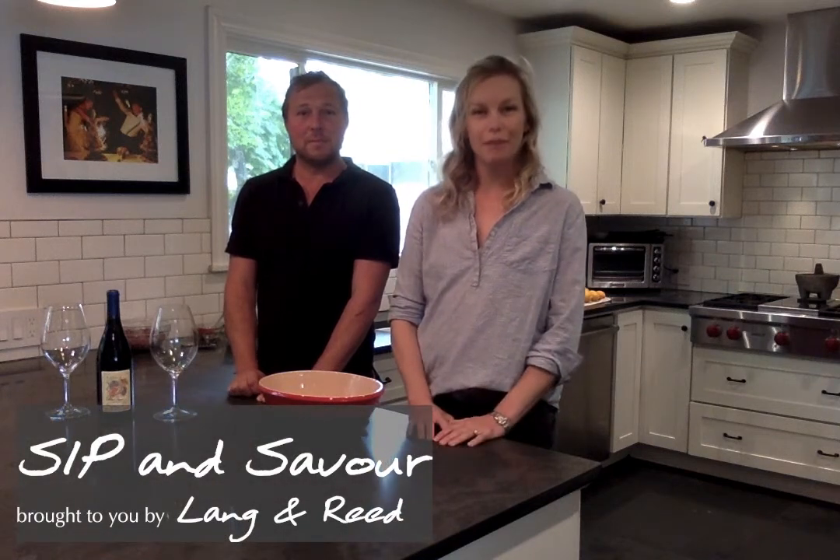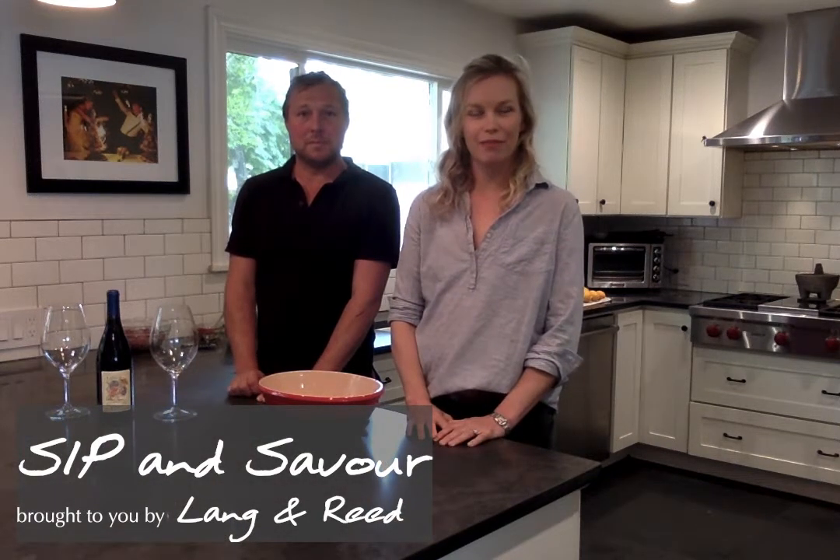Hey everybody, welcome to Sip and Savor from Lang and Reed Napa Valley. My name is Megan Skupny. My name is Reed Skupny. We're here to bring you some beautiful recipes that have been published over the years, chosen to be paired with our wines — specifically our Cabernet Franc and our Chenin Blanc.